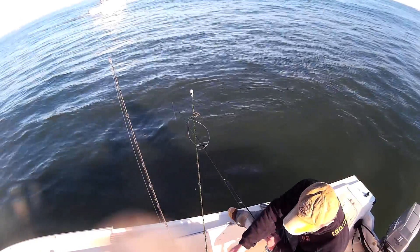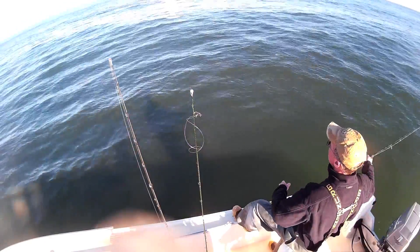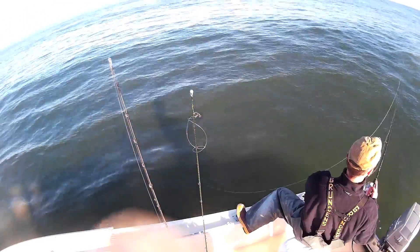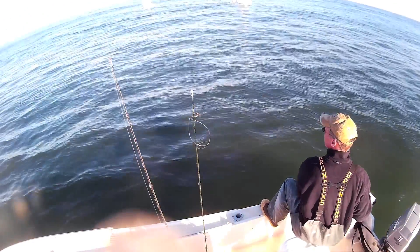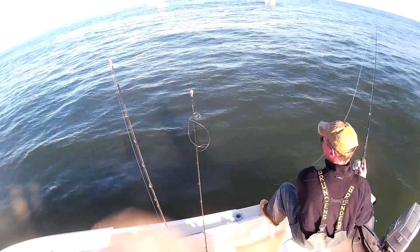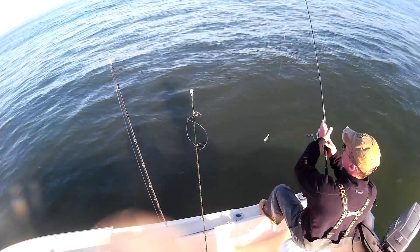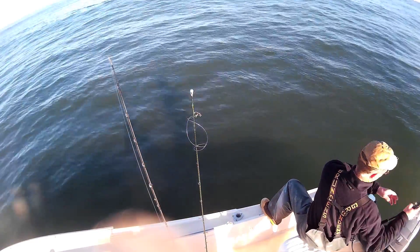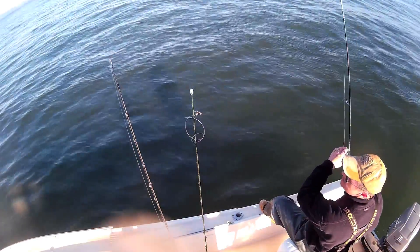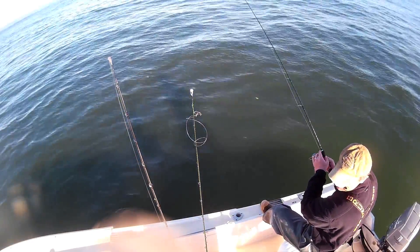And you can see the jig head there — it's just a plain white jig head, 3⅛-ounce, and I'm just going to flip it back out into the school of bunker, let it sink a little bit. It only took really one sweep of the rod to jab a bunker, then I just pull him in, check he's hooked on good, and send him back out. The edge of the school is where I was getting most of my action.